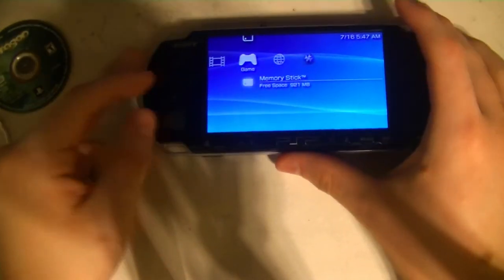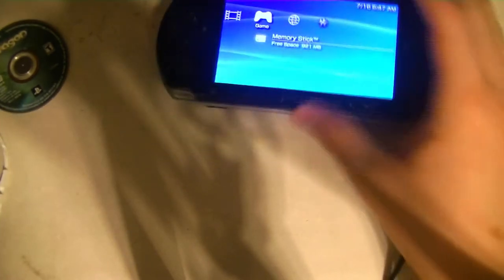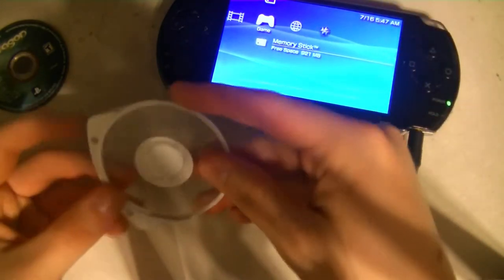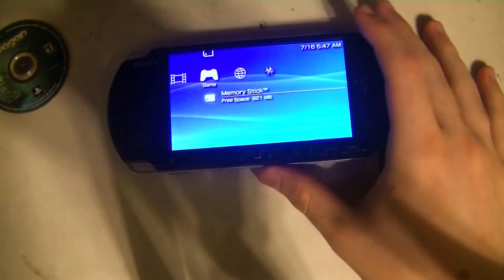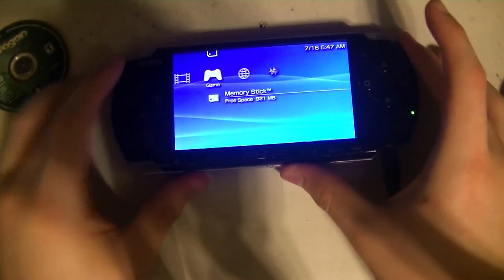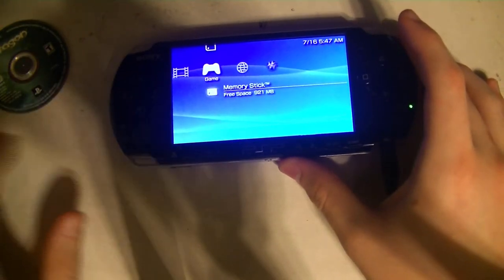I decided that instead of ordering a replacement case for this game that I'm never going to play, I thought it would be fun to try and see if we can get the PSP to read a UMD without the case.